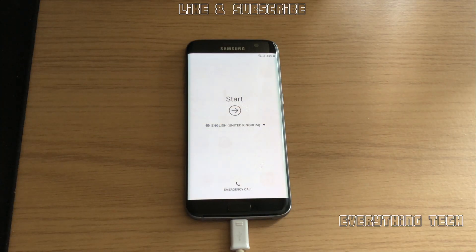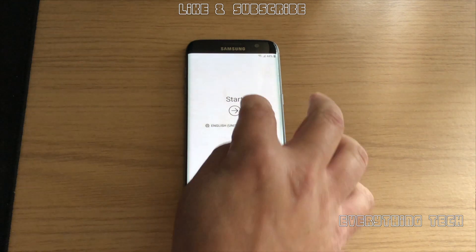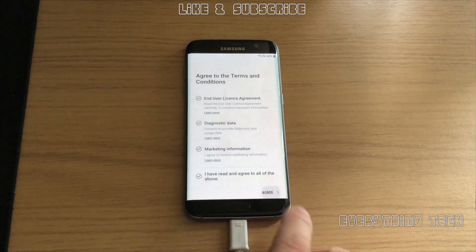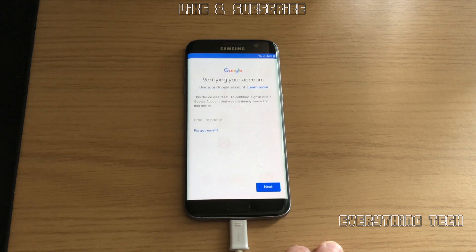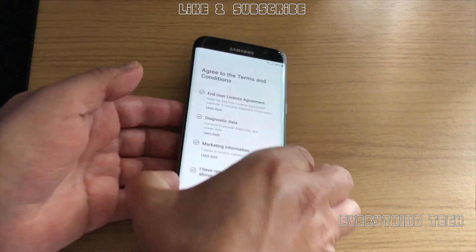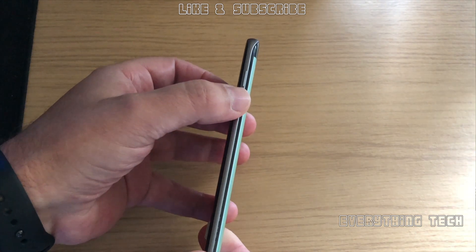What is going on guys, Carlos here from Everything Tech. In this video we're going to remove the FRP on a Galaxy S7 Edge on Android 8. I'm showing you that there is an account in there — it's my account — but if you buy a phone with somebody else's details, this is an easy way to remove those details and get the phone up and running, or if you forget your own password.